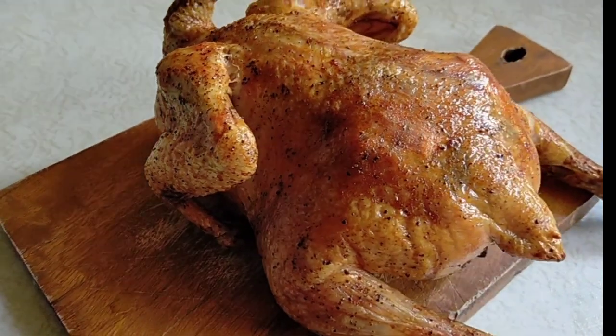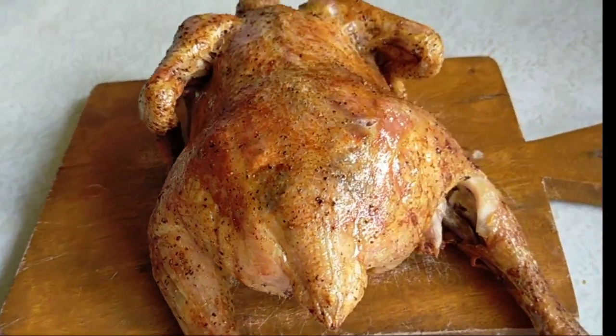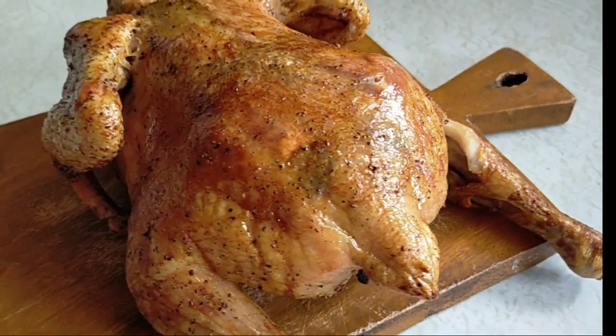You want delicious turbo chicken? Watch this and do it!